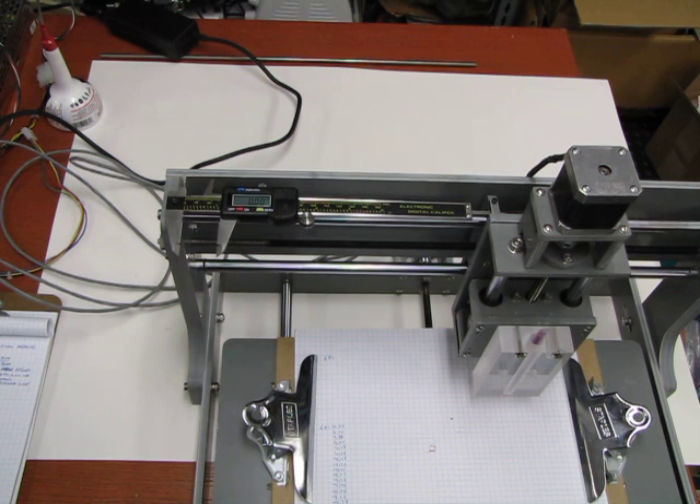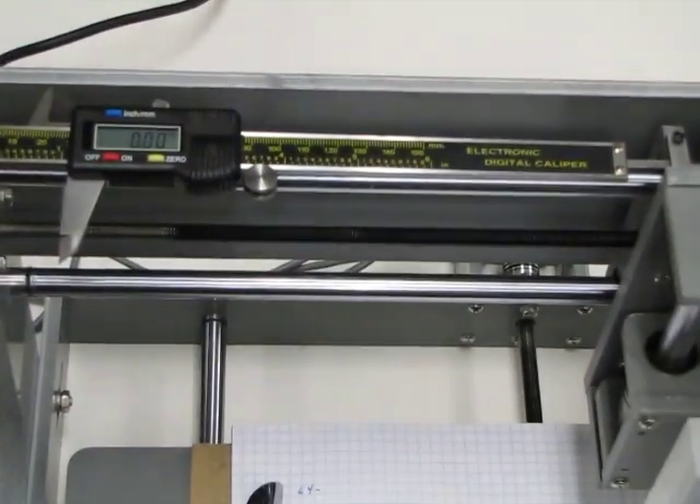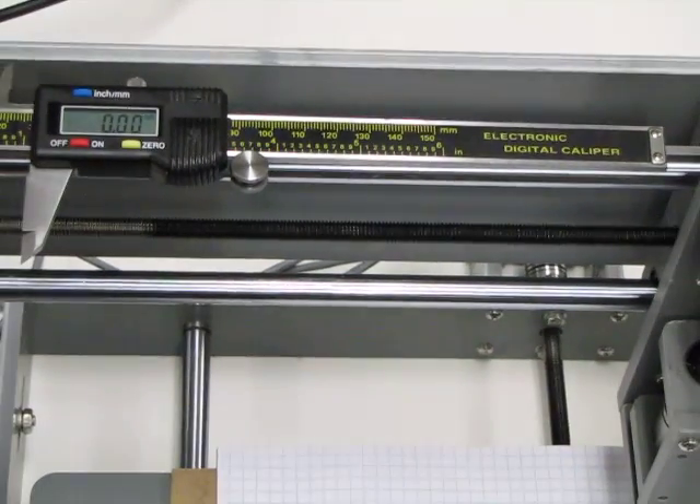First the setup. This is a Zen Toolworks 7x12 with a digital caliper bolted to it to act as a digital readout. Let's zoom in to be able to actually see that.